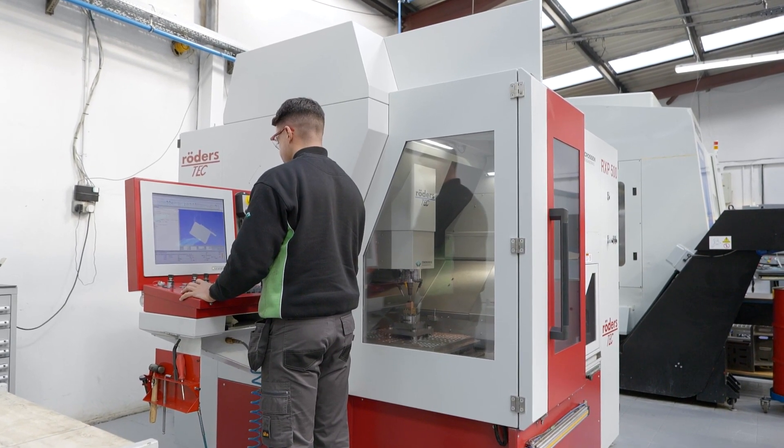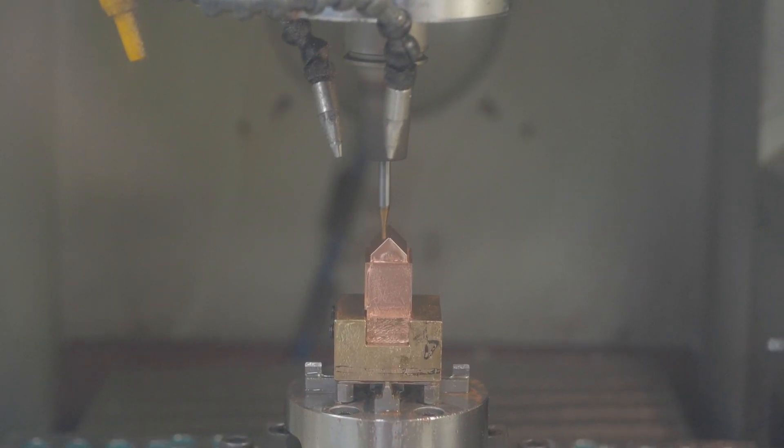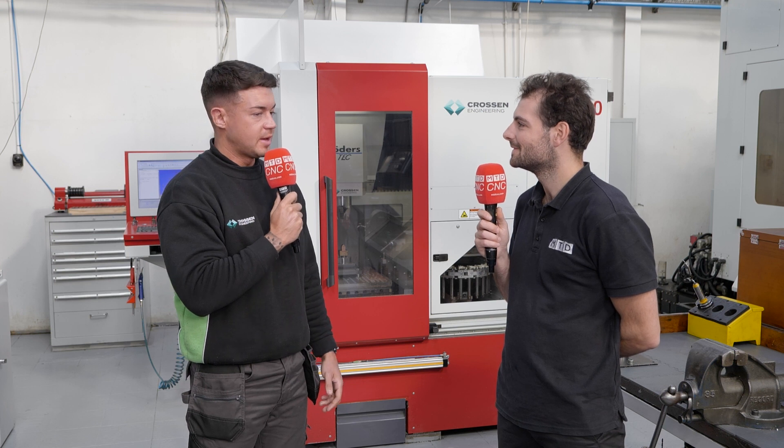Has it changed anything since the Rotors landed — it was about four years ago the Rotors came on site. How has it changed the processes for making your components? It's changed how we've planned out jobs. We do a lot of sparking, but with the Rotors, because we're able to machine finer detail, it's taken out the need for electrodes — because you might as well finish it on the mill if it's already been set up anyway.